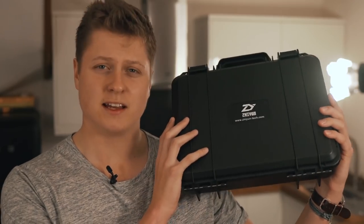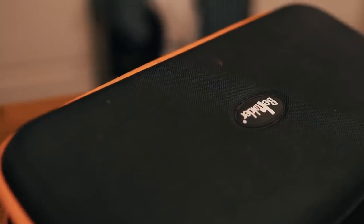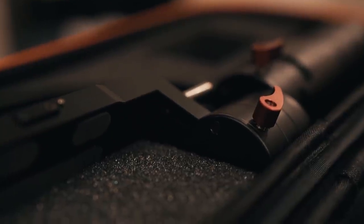It seems like pretty much every day a new piece of equipment arrives in the studio, but this thing right here has actually got me incredibly excited. It's not a gun — this is a brand new three-axis stabilizer for the Sony A7R2. So I think we should open it up and take a look inside. As you may or may not know, I've owned a handful of gimbals in my time.